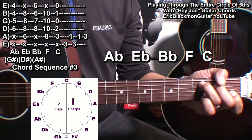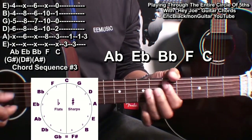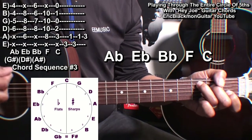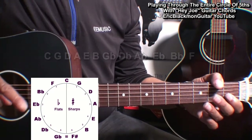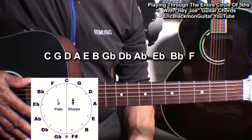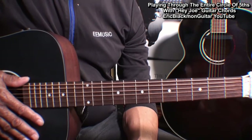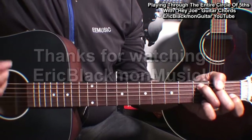So now we have played through the complete circle of fifths. If you practice this one, you'll know every note that is in the circle of fifths starting with C and going all the way around back to C. All right, my friends, that's it for now — thanks for stopping by and have a great day.